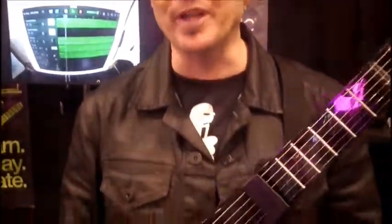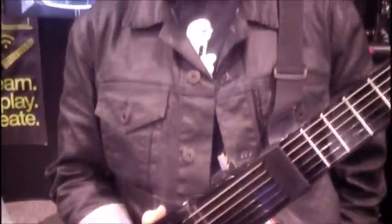Hi, my name is Chris Hiley. I'm with Zivix, the makers of the Jamstick, and we're here at the Anaheim NAMM show, and we are announcing today the release of the Jamstick Plus.